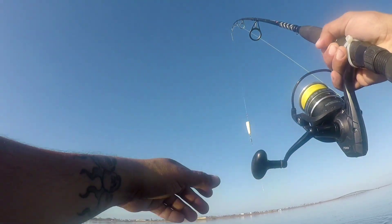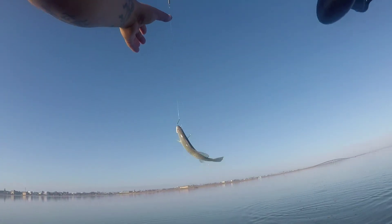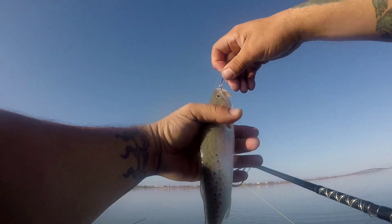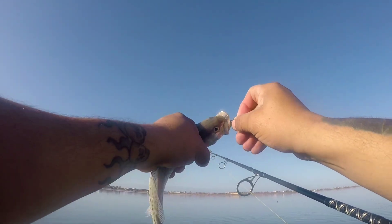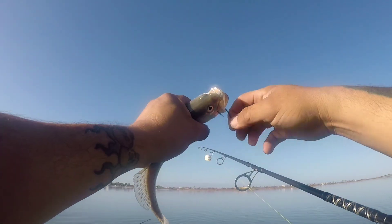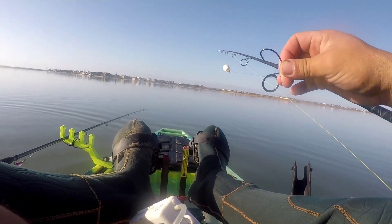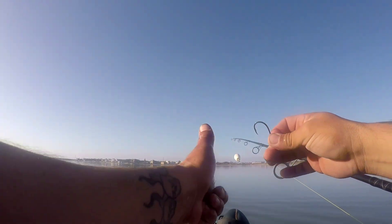Got another one — this one's a little sand trout, or no, it's a speckle. All right, we're in the speckled trout right now. I'd be throwing lures normally but my bait caster gummed up on me — bird nested. I have way too much string on there, so I'm throwing live shrimp and it's seeming to do the work for me.